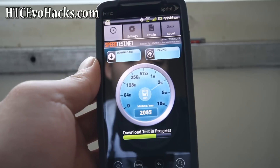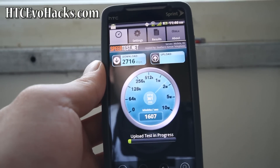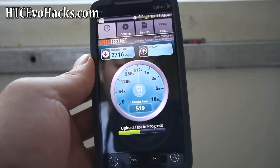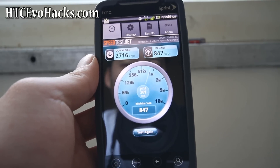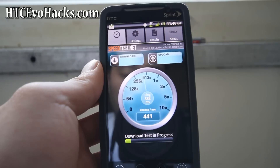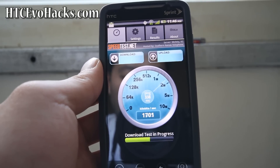What they should do is share the towers, because Clearwire has way better coverage. Anyway, that was the review and how to install McFroyo on your HTC Evo 4G.